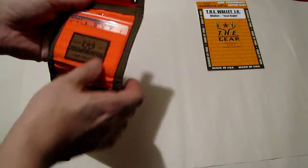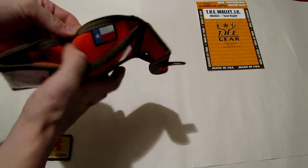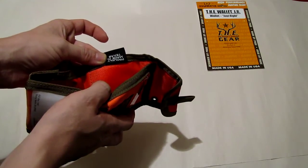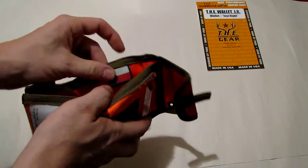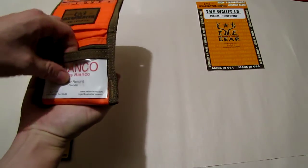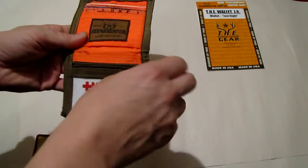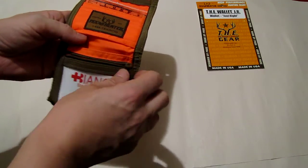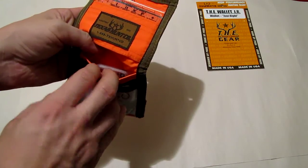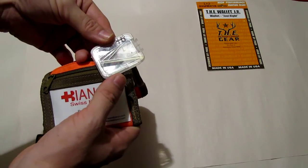As you open it up, there is the badge showing it's from Texas, from the manufacturer. Inside we have another badge that says 'proudly made in Texas.' We also have another plastic insert that I use for business cards, and then a separate compartment that I use for spare keys.